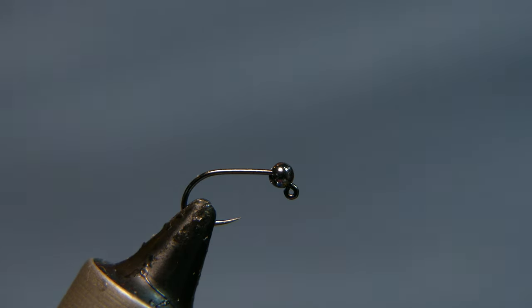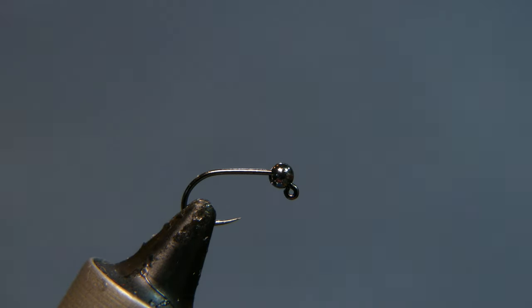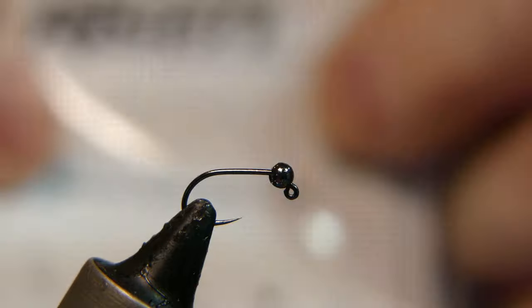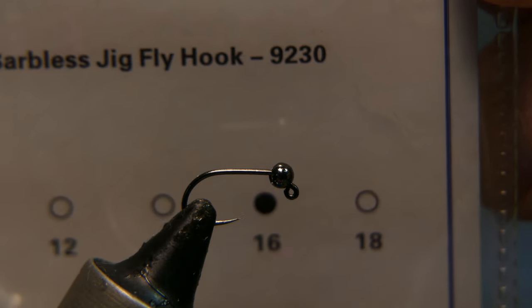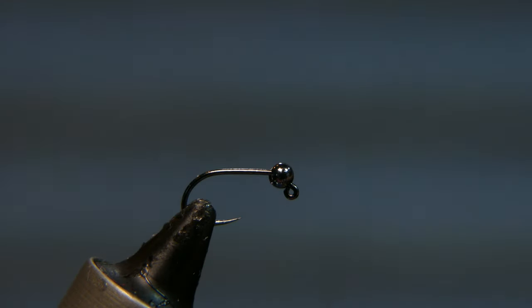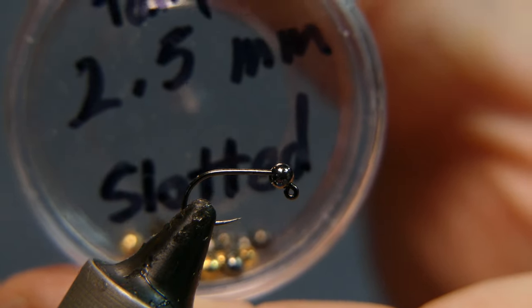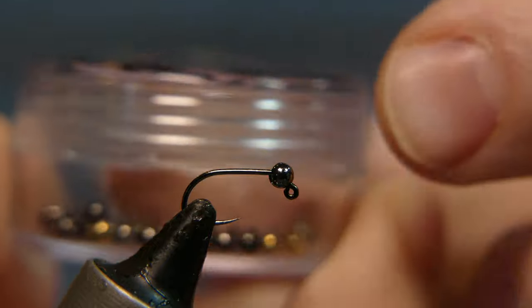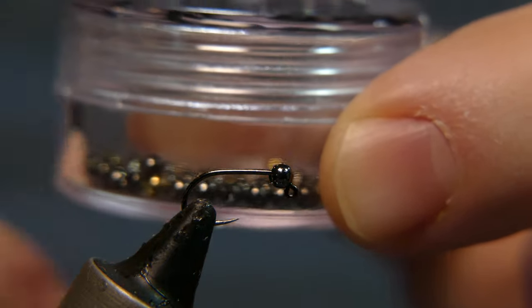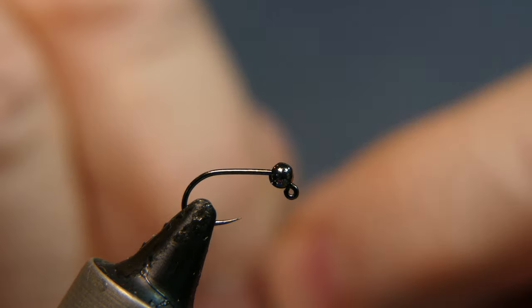Welcome back. Today we're tying a little peacock euro nymph. The hook in the vise is a barbless jig hook, size 16 by Risen Fly Fishing — item number 9230. The bead is a tungsten slotted bead, 2.5 millimeter. I keep these in a little container that stacks into a bigger container.